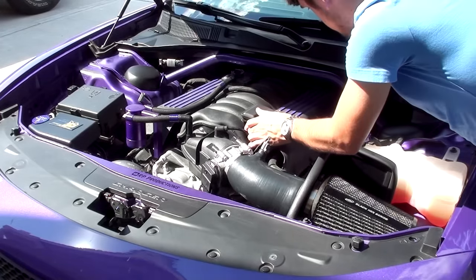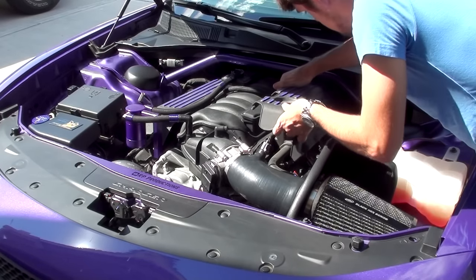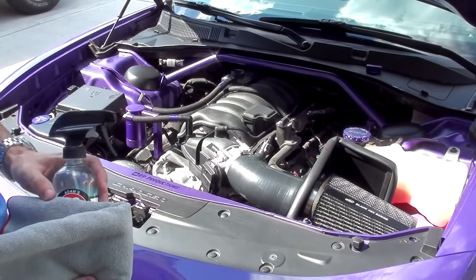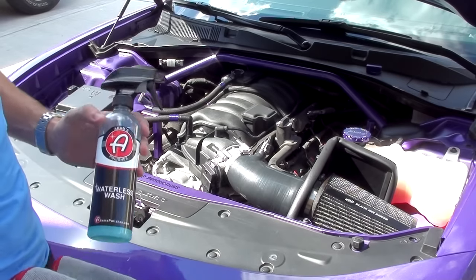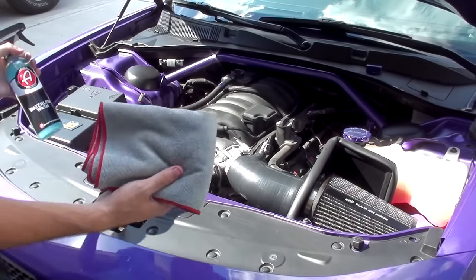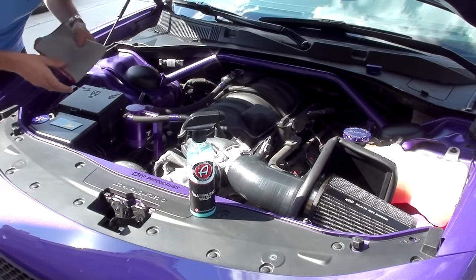To start this off, the first thing I have to do is remove the existing coil covers off of the car, which is pretty easy to just pop right out. So one down, and two down. Now before I continue any further, I'm going to take this opportunity to clean up some of the spots that are more easily accessible now that the half covers are off. I'm basically just using some Adam's Waterless Wash. This is my go-to when it comes to cleaning the interior of my engine bay. I really don't like the whole spraying water in your engine bay idea. I just spray some on a towel, wipe over everything, and it seems to work pretty well.